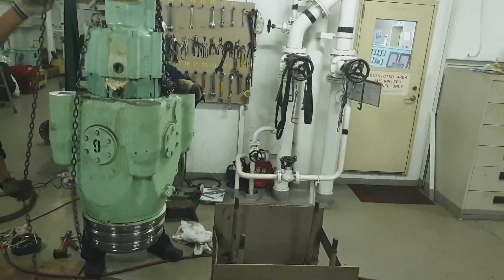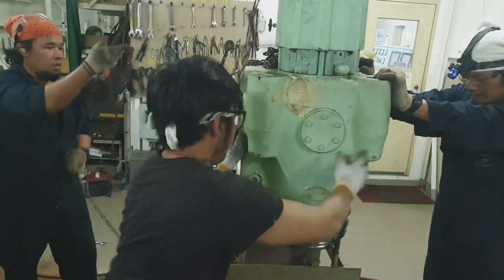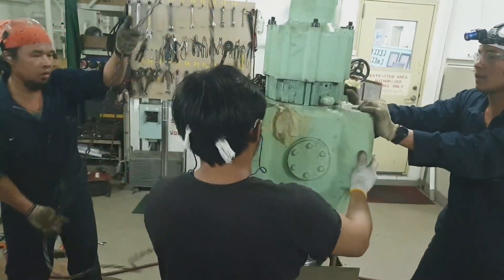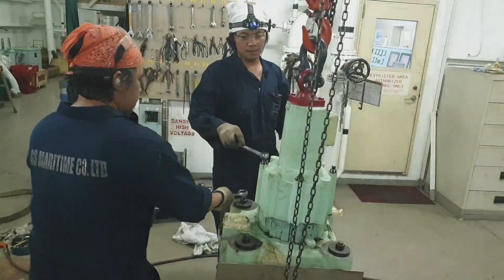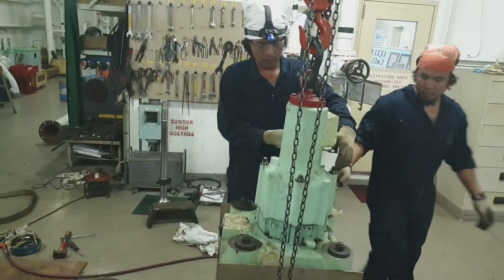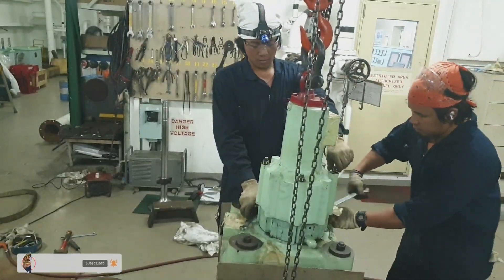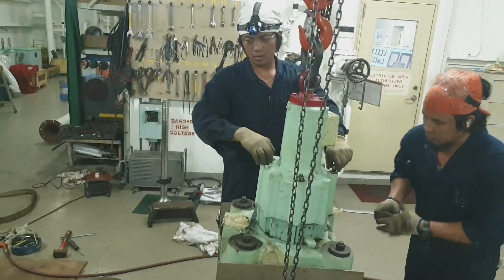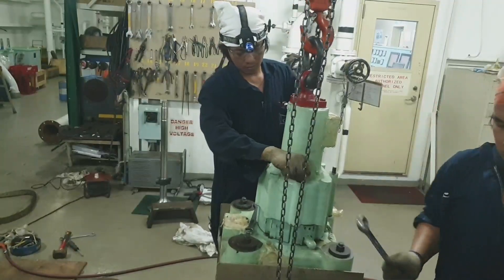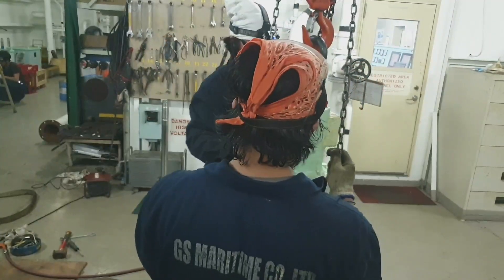Slowly align the exhaust valve assembly to the dismantling stand so that we can mount the exhaust valve spindle properly. As you can see, we have now dismantled the oil cylinder so that we can put the spindle and piston. Tighten firmly the four nuts of the locking device on the dismantling stand.